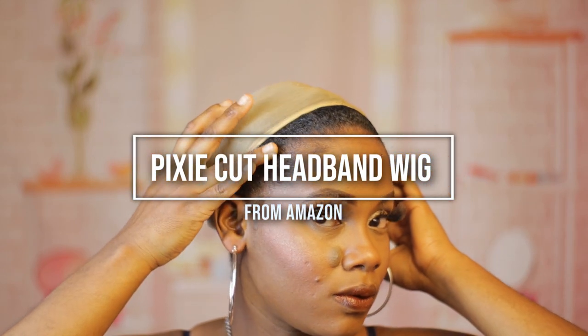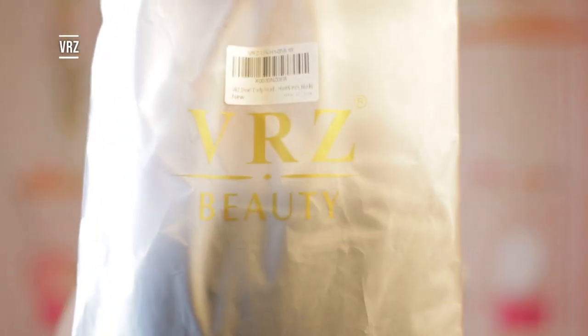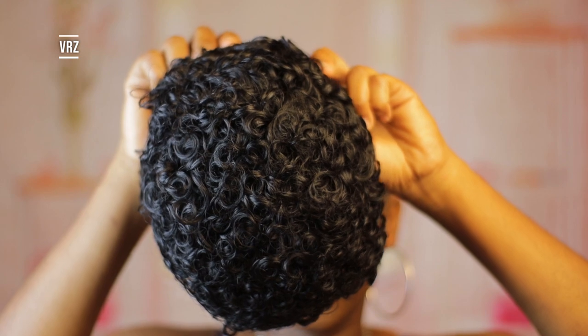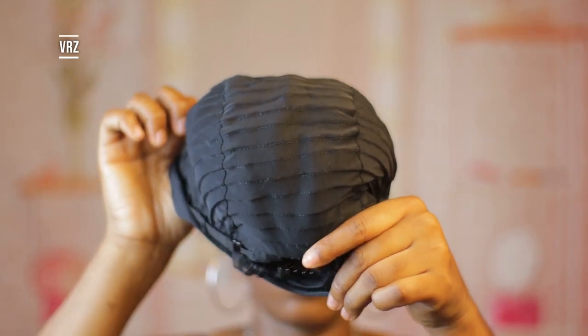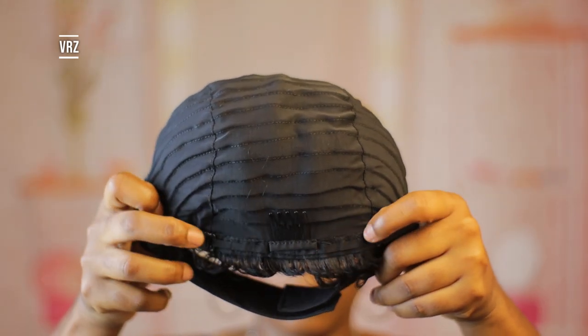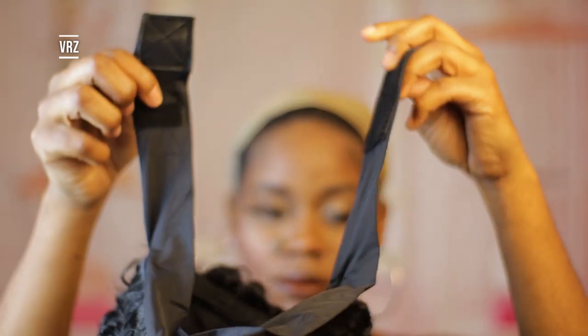Today's unit is from VRZ, they're an Amazon store. Inside the package I only got the wig and a headband. This is what the wig looks like — it's a curly pattern. Inside the wig it comes with three combs: two at the top and one at the back, as well as adjustable straps and a velcro for security.